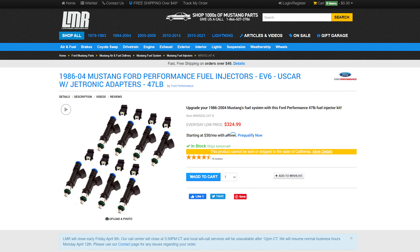Now let's get into the parts you need for E85. The first and most important thing you're going to need is 47-pound injectors. The part number is LU47, and this is crucial for an E85 conversion — you really can't do E85 the right way without these injectors.